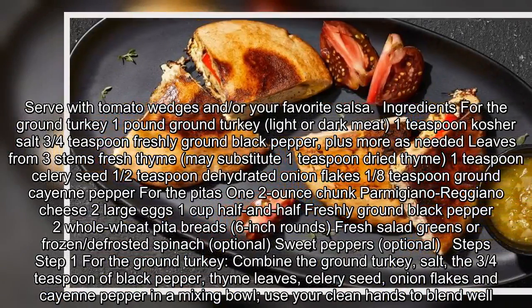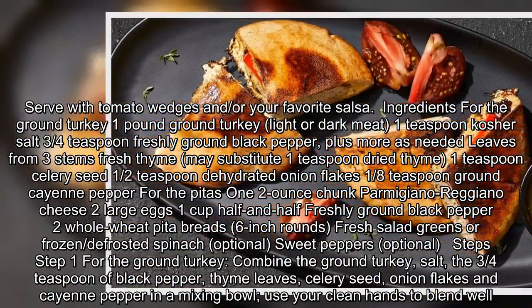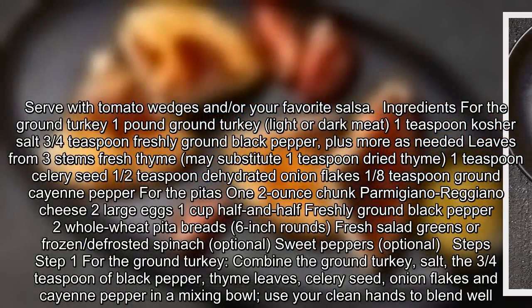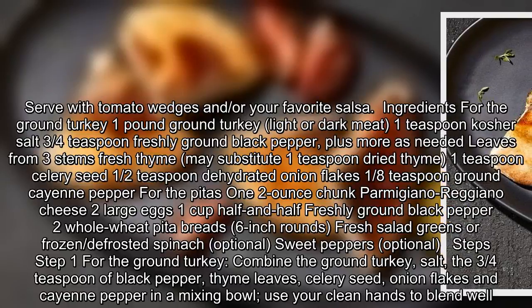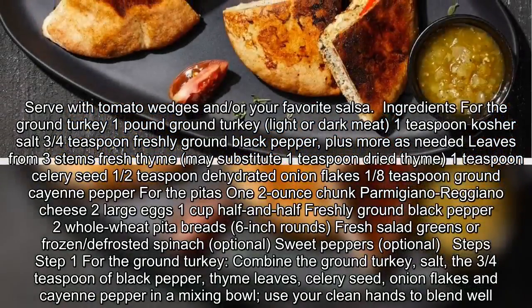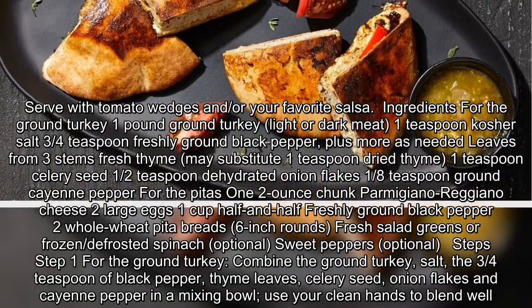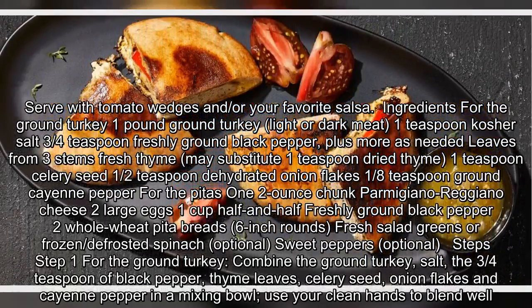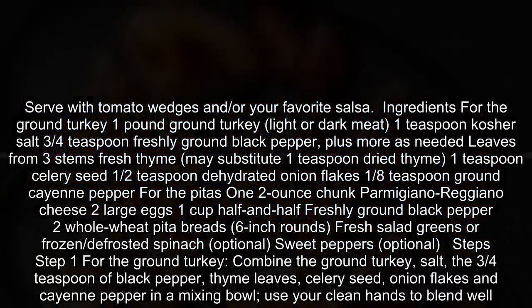Ingredients for the ground turkey: one pound ground turkey, lighter dark meat; one teaspoon kosher salt; three-fourths teaspoon freshly ground black pepper, plus more as needed; leaves from three stems fresh thyme, may substitute one teaspoon dried thyme; one teaspoon celery seed; a half teaspoon dehydrated onion flakes; one-eighth teaspoon ground cayenne pepper.